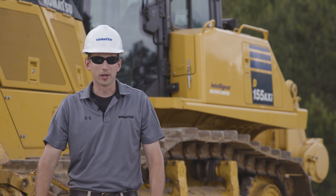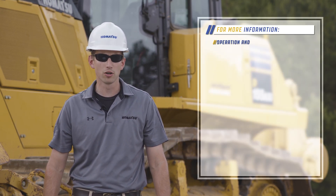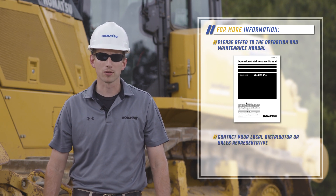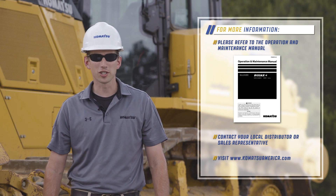This concludes the operator controls video for the Komatsu D155-8 Dozer. For more information about this product, please contact your local sales representative or visit KomatsuAmerica.com. Thank you for choosing Komatsu products.